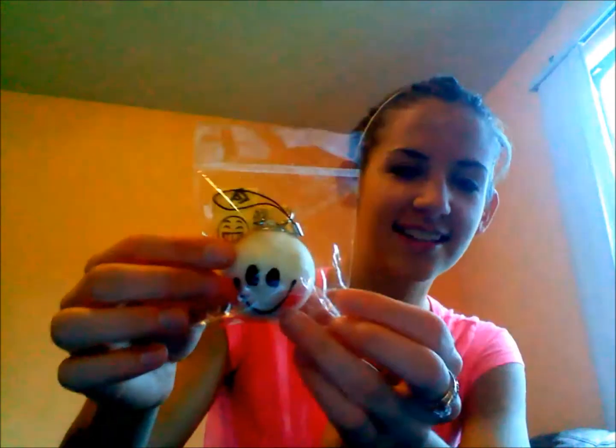And then she gave me a squishy too. It's so cute. This is actually my first squishy — I've never had any. It's super cute, super squishy. Thank you for that, and I will let you know when I get your other package too. Probably make another video.